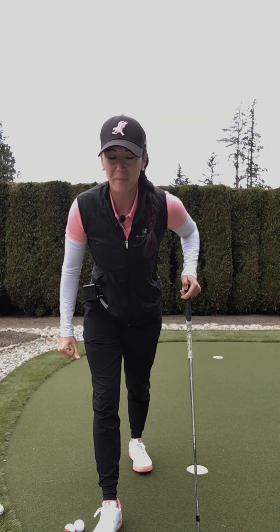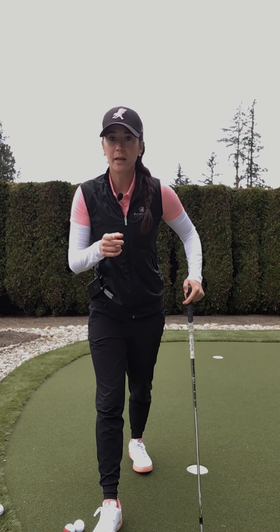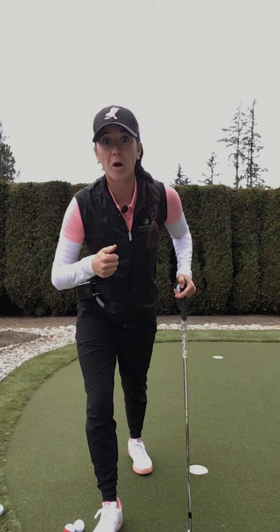Hello golfers, it is Kyla Anaba from the Predator Ridge Academy. Today I have a tip for you on chipping and how to control your trajectory by your ball position.